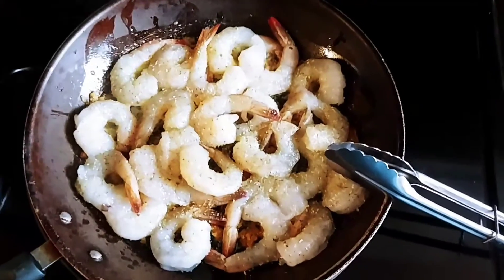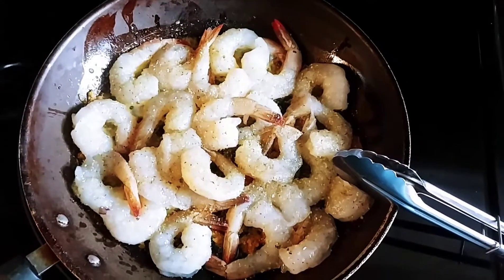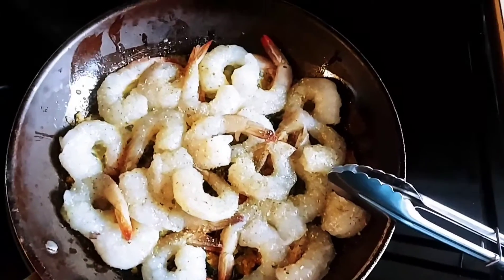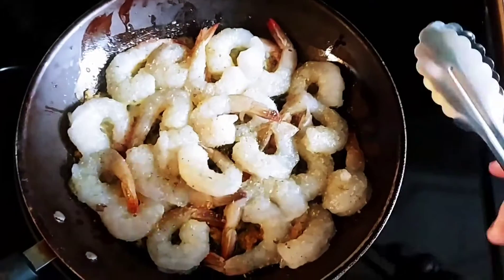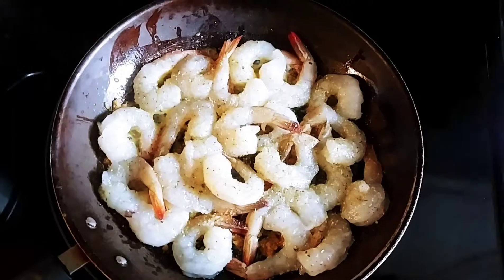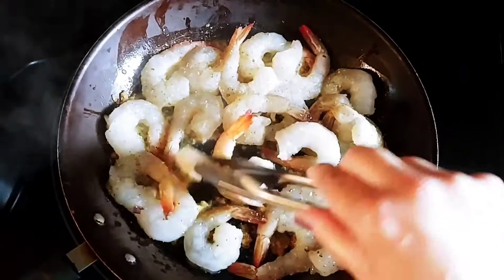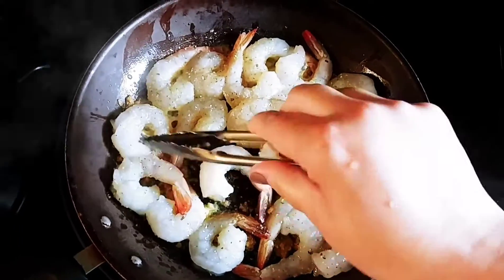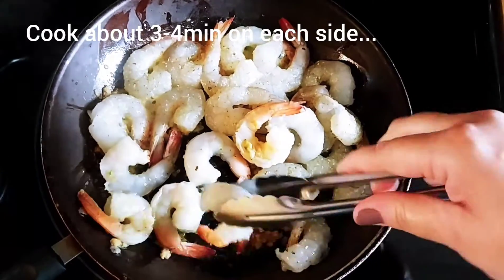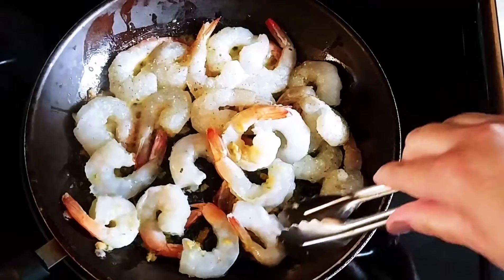Okay guys, so here I go. I'm sautéing a little bit of olive oil with the garlic on the bottom of the pan, and now the shrimp, which I put above it. Let's not forget that shrimp cooks fairly quickly, so once you see it going pink you can start turning them over. Continue to turn them over until they're fully cooked. They cook pretty quickly, so you don't want to overcook them because they kind of become rubbery.